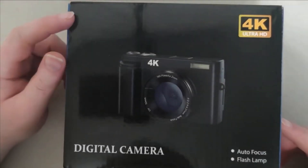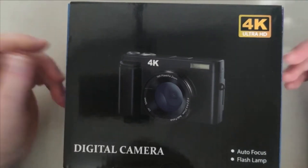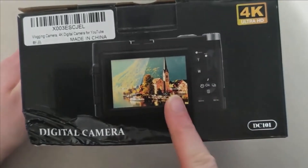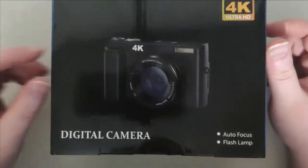Hello everybody, so today I have here a 4K ultra HD digital camera. This is what it looks like when you get it out of the box — pretty cool little 4K camera.